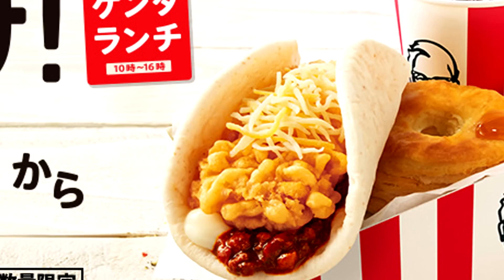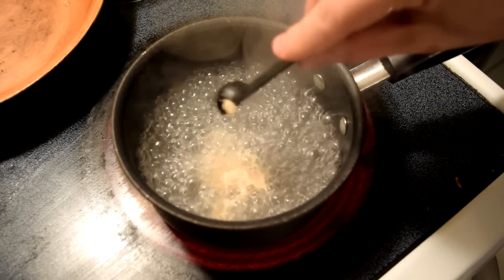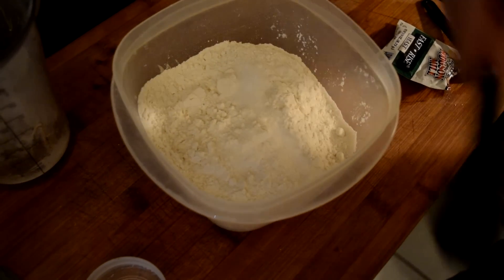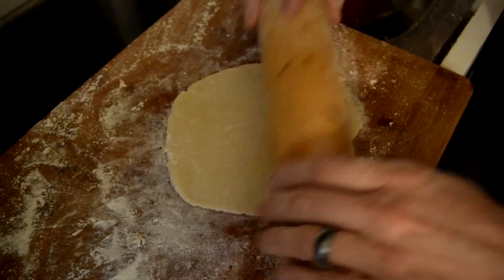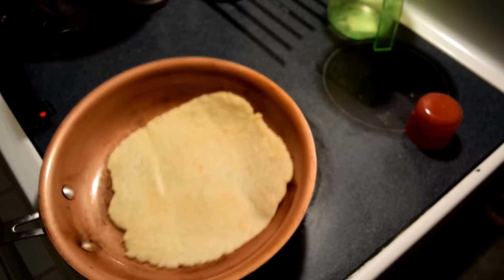Clearly that taco shell is not a normal taco shell. If you want to make it from scratch, here's how: one and three-fourths cups of all-purpose flour, one and three-fourths cups of boiling water, one teaspoon of salt, half a teaspoon of instant yeast, and one tablespoon of vegetable oil. Mix that together, let it rise, roll it out, and fry it on each side for about a minute and a half depending on thickness.